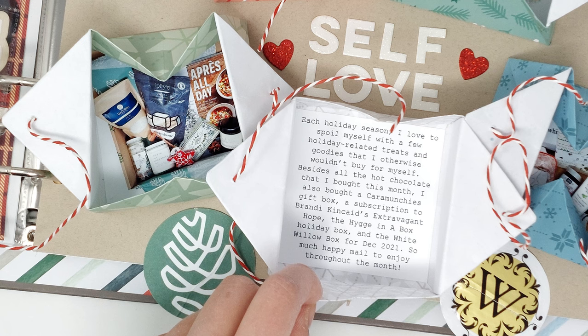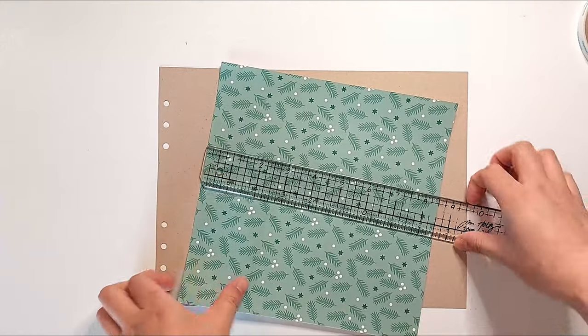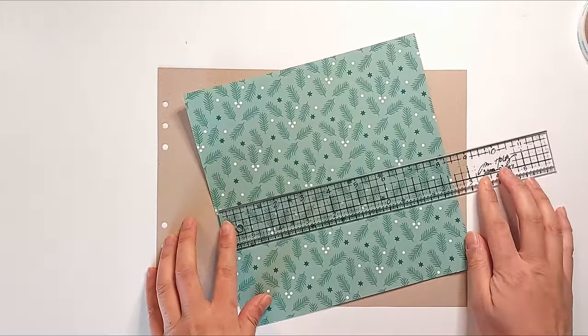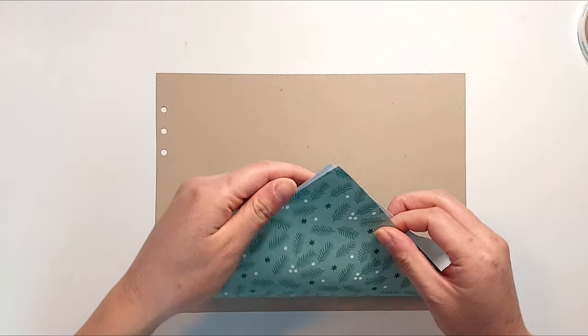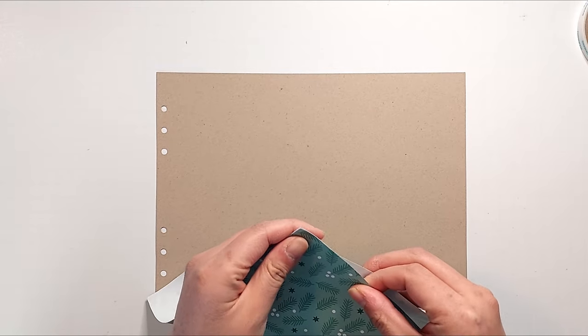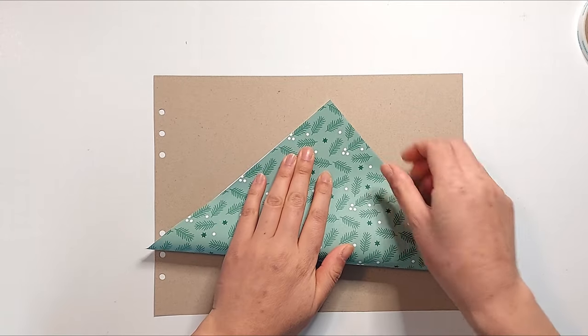To start off, I resized some of the patterns from the In a Creative Bubble Holiday Stitch Notebook to a full 8.5 by 11 inch piece of paper. I printed these out on white printer paper instead of my usual white cardstock because the printer paper will make it a lot easier to make all of these folds.